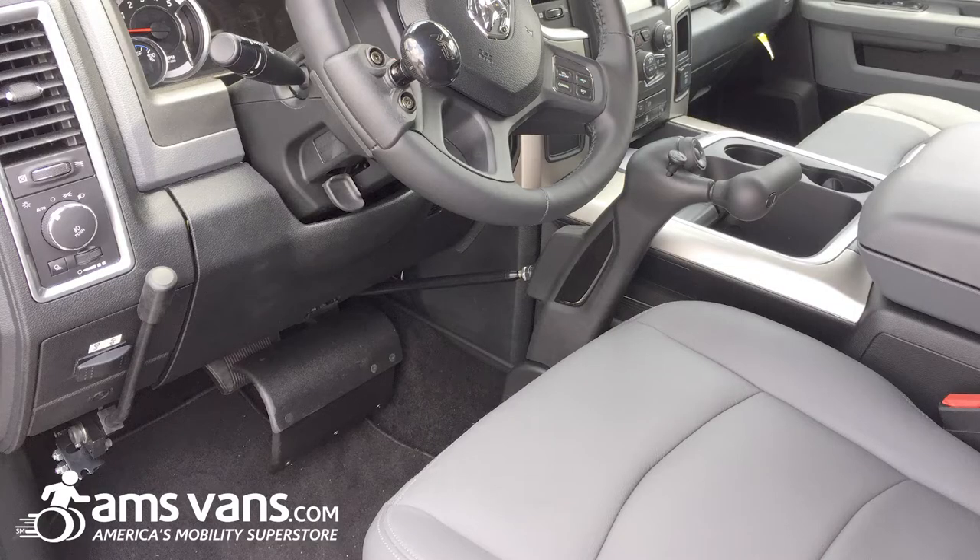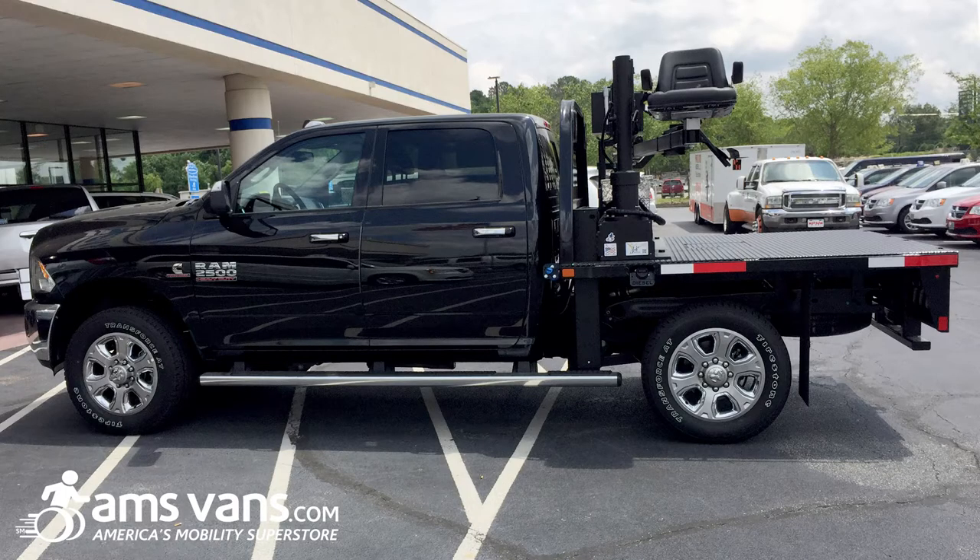For this customer, we installed Vigel hand controls, spinner knob, emergency brake, and pedal guard in his 2017 Ram 2500 heavy-duty truck so he could continue to drive.